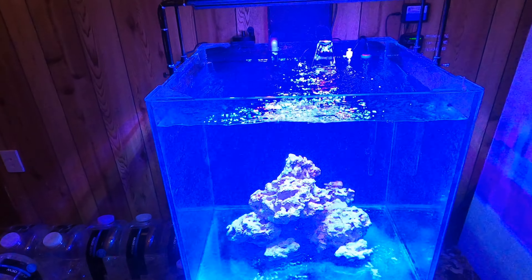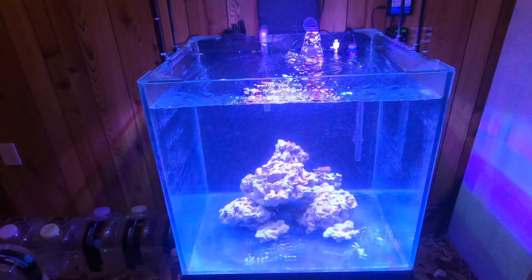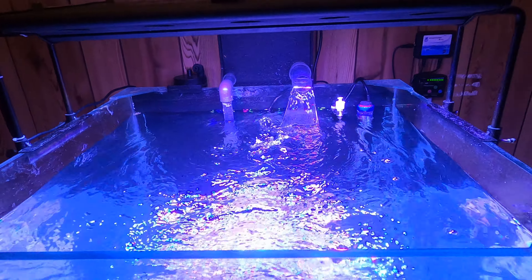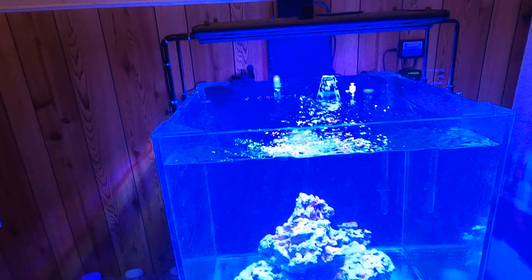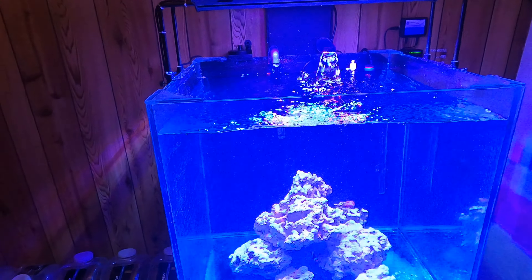It'll survive as long as you keep up your water changes. Price-wise: the skimmer cost me $500 new; the light I could buy secondhand for about $100, lights are quite cheap. The rock is probably the most expensive part. The tank and stand only cost me $27 from Trade Me. The hang-on-back phosphate reactor cost $20, and the ATO was about $160 — I bought that three years ago.